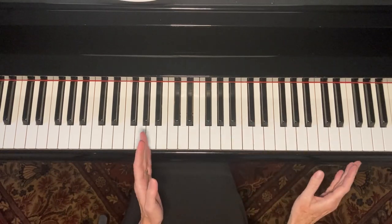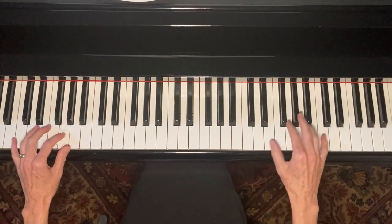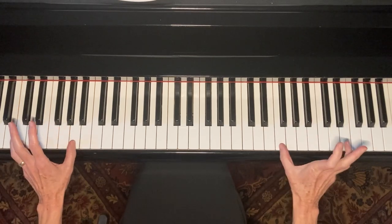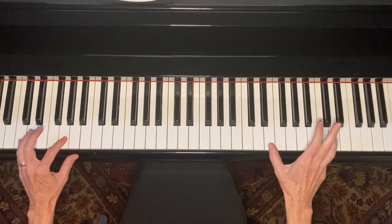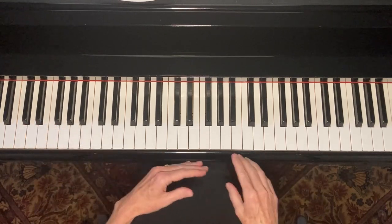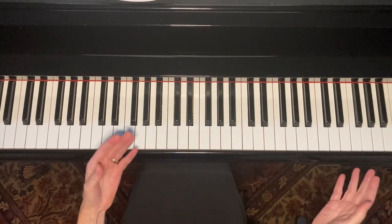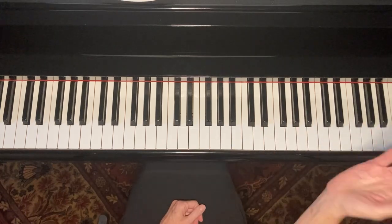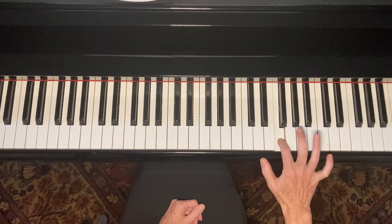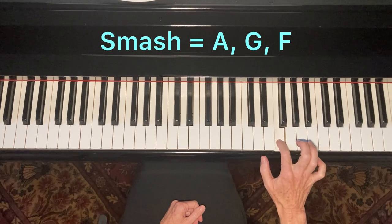There was one other fancy thing I was doing: because I'm only using up five strikes — one, two, three, four, five — I'm left with six, seven, eight. So I added three pickup notes, though you don't have to do that. It's just a little extra flourish. You could do two pickup notes, one pickup note, or no pickup notes. What I chose was: a little smash of A, G, F.